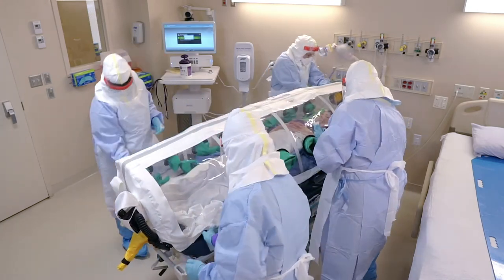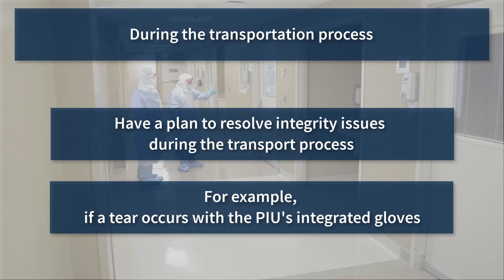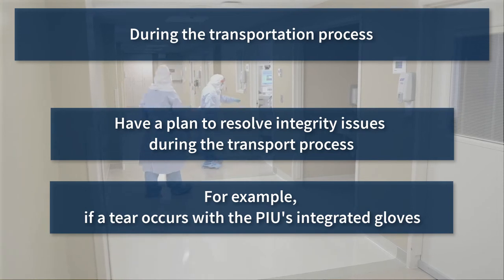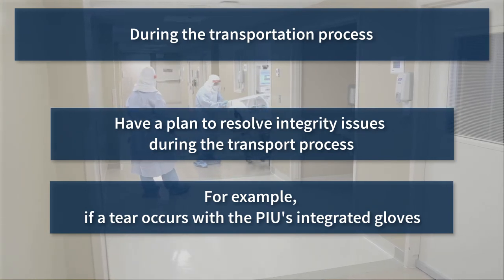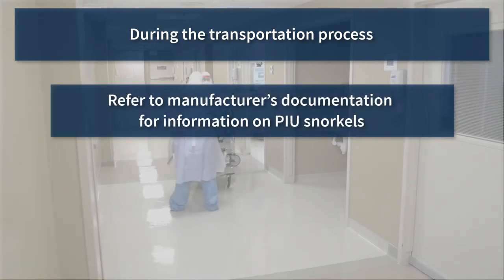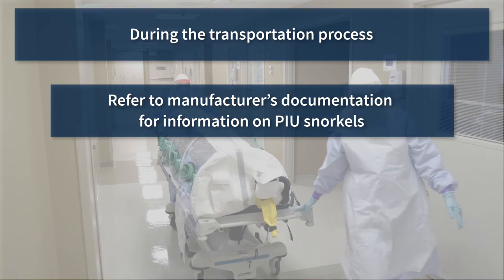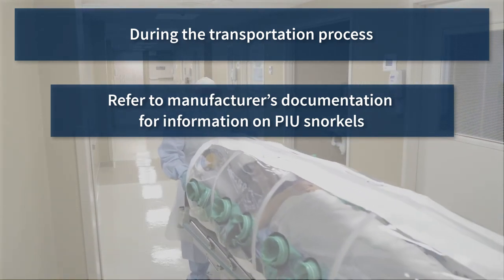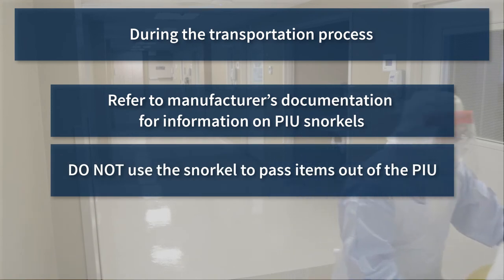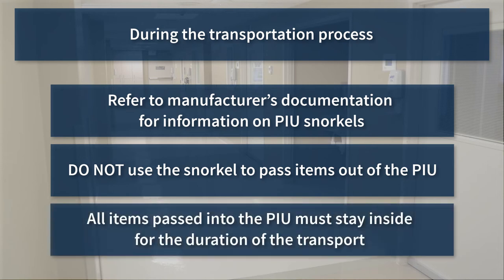If PPE becomes contaminated during the procedure, stop and follow institutional protocol for removing gross contamination. Contaminated PPE has the potential to spread the pathogen and is risky to remove during the doffing process. If the PIU has integrated gloves and a tear occurs, external exposure can be mitigated by twisting the glove and taping it into its socket to contain the breach. If the PIU is equipped with passageways or snorkels, refer to the manufacturer's documentation. Snorkels are intended to facilitate passing small items such as IV and oxygen tubing into the PIU; do not use snorkels to pass items out of the PIU during the patient transfer process.